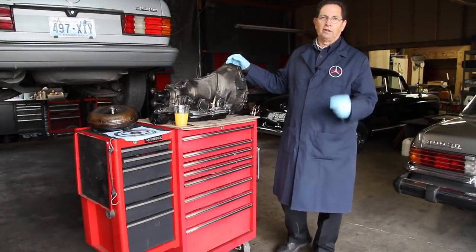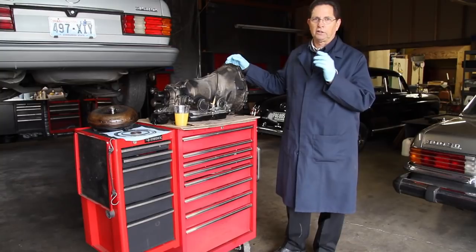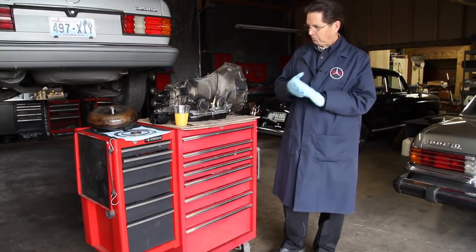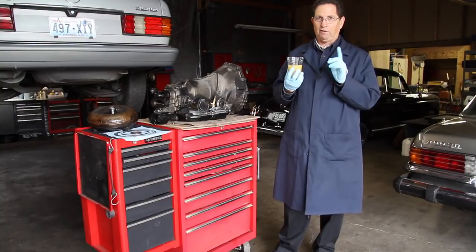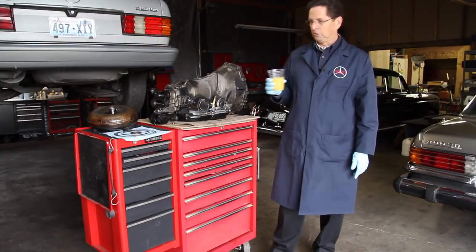Before we get started on this video, there are two tips I want to share with you. Anytime you're working on a transmission, number one, have some good nitrile gloves. And number two, always have orange juice handy. You're going to ask why you need orange juice — I'm not going to tell you. If you've ever pulled a transmission and resealed it, you're going to understand why you need some orange juice.